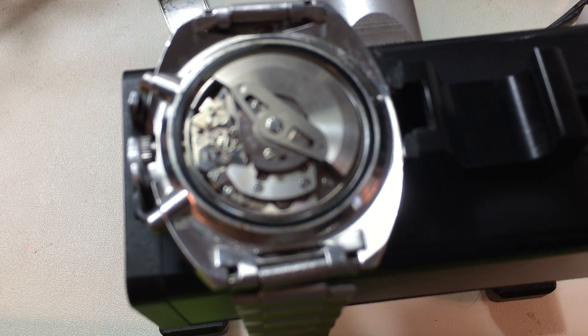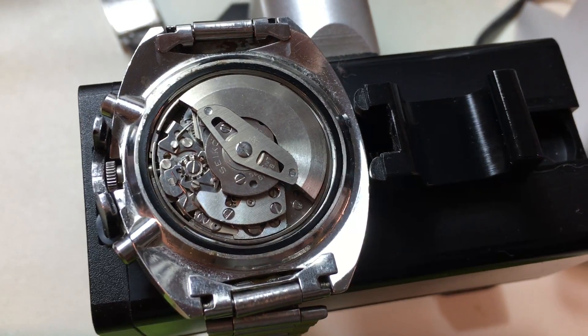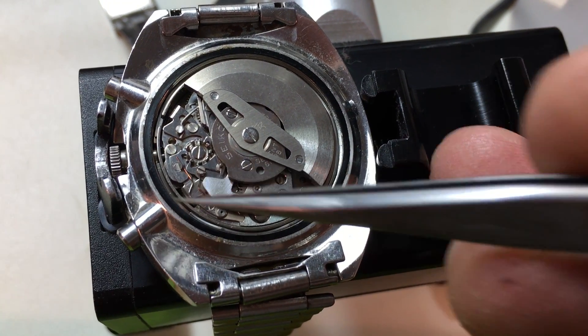We can see the shine in the movement. We can also see that the seals are ancient, absolutely flat and stuck to the case. And of course your crown was broken and everything else like that.